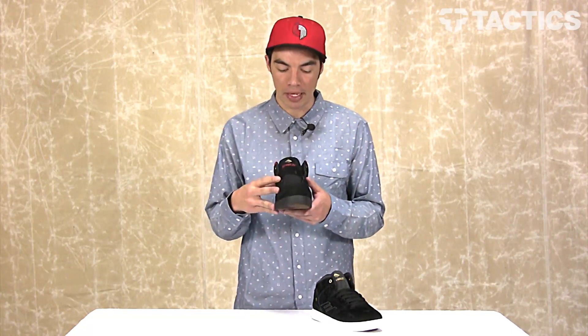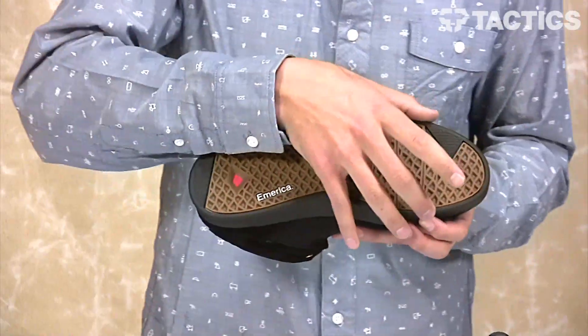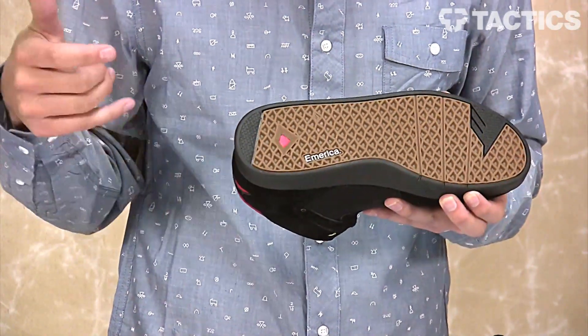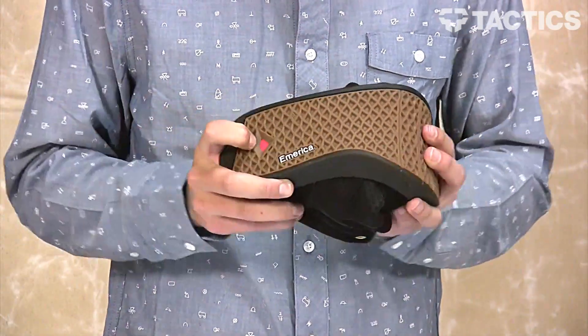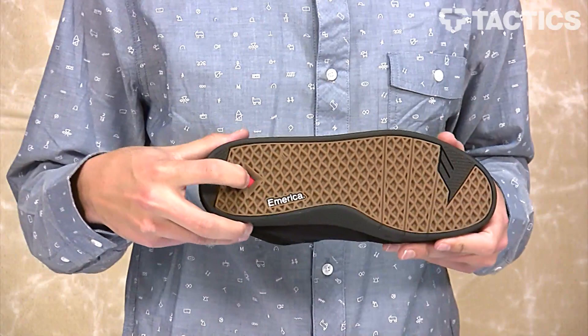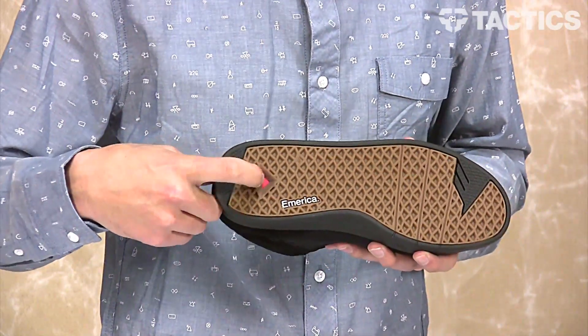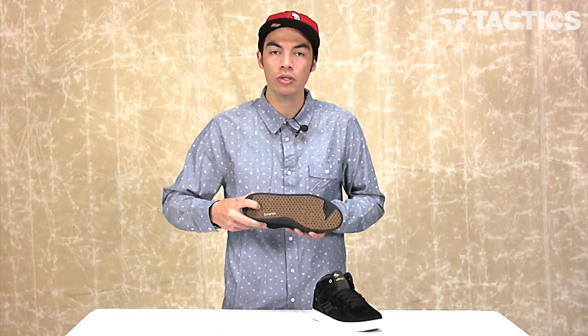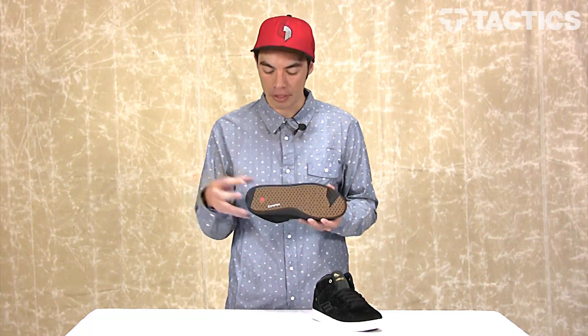Looking at the cup sole design — if you've seen our G6 video, you'll see very similar features in this shoe. You've got a lightweight, flexible cup sole design that features a high-impact, full-length G6 high-rebound foam. That red part right there is actually a full-length foam that increases the impact resistance and protects your feet when you're jumping down those huge stair sets.